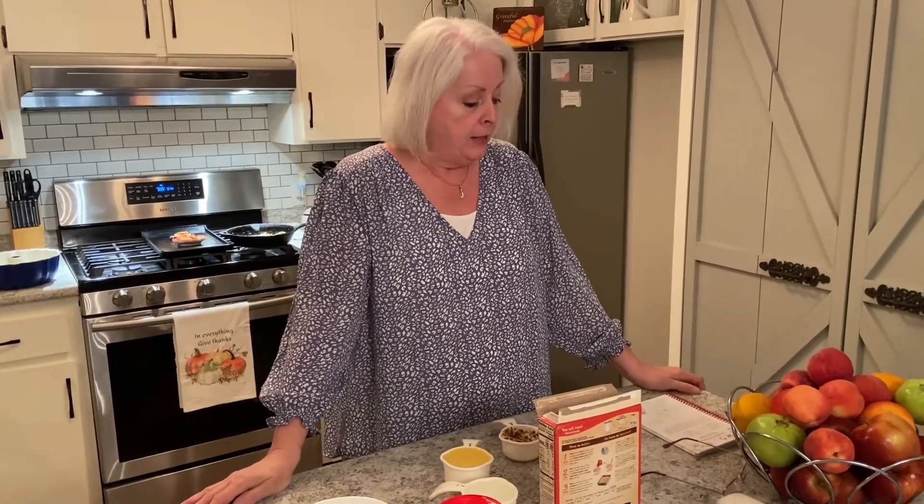Hi folks! Happy fall! This is Kris with Mimi's Country Cooking, back with another easy recipe. And this one is called Southern Praline Pecan Cake. And I know some of you probably call it pecan, but around here we call it pecan.